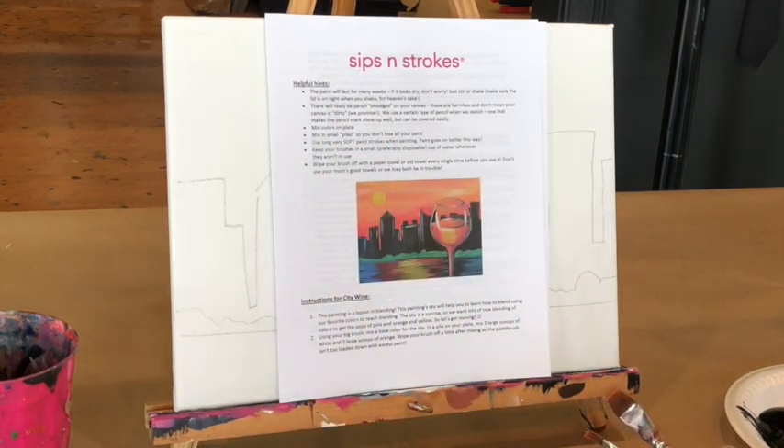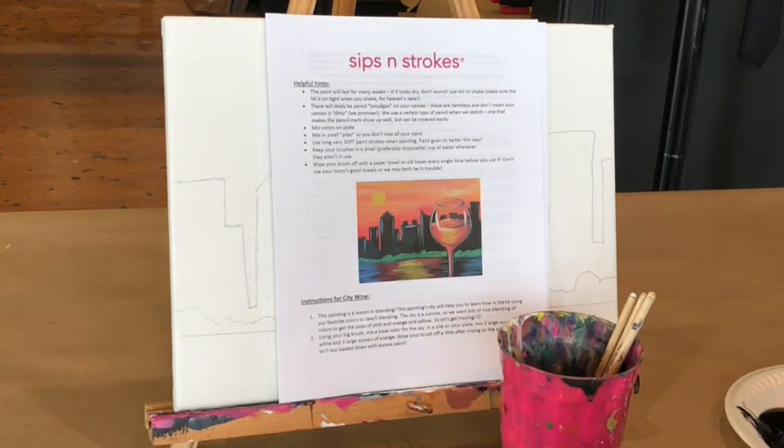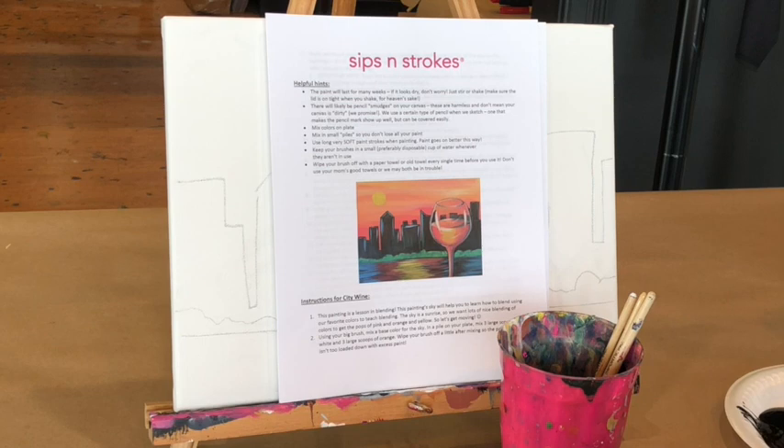Read the first few helpful hints before you get started — things like rinsing your brushes every time you use them and drying them off with a paper towel. I'm going to do this painting a little differently than the written instructions, because the video allows me to show you extra things that are hard to communicate in writing, but you'll reach the same end product either way.